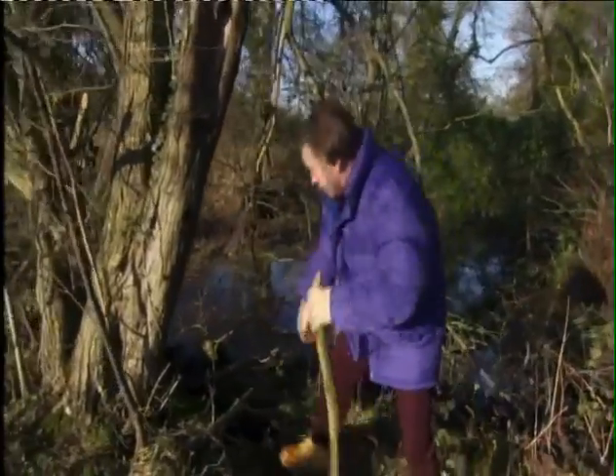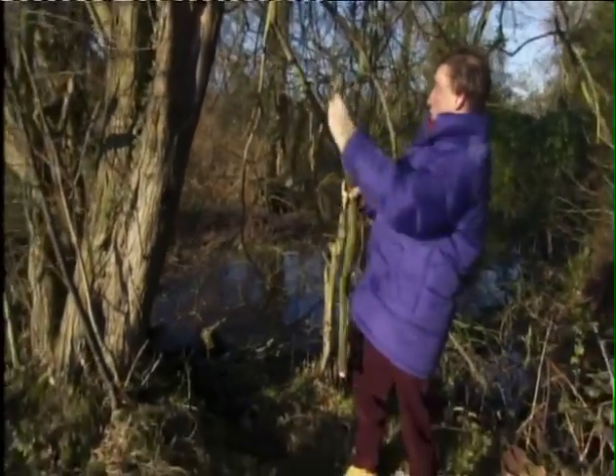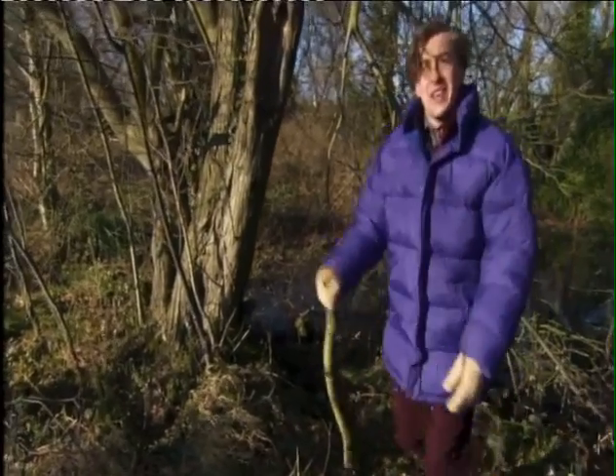Too short. There. You can give that one to a child. Just throw it away — this one. Absolutely perfect. Thank you.